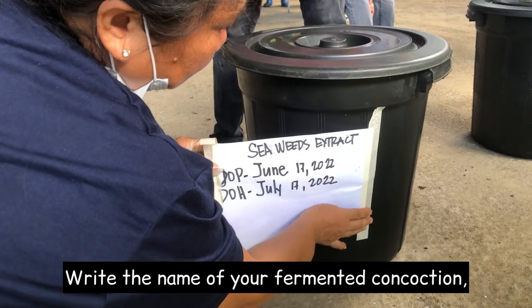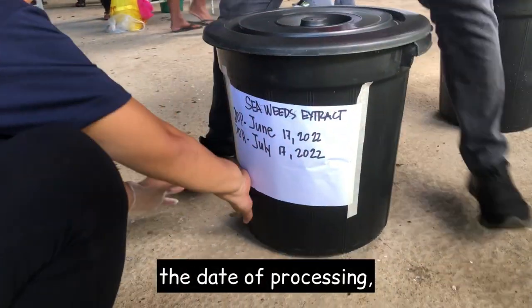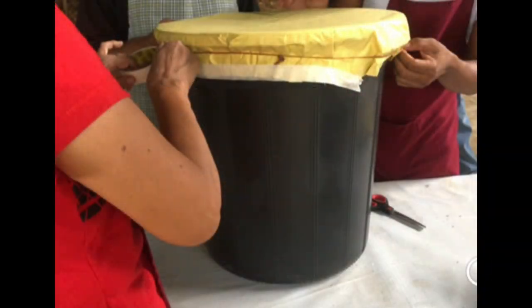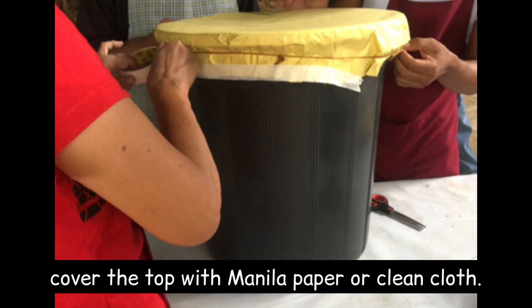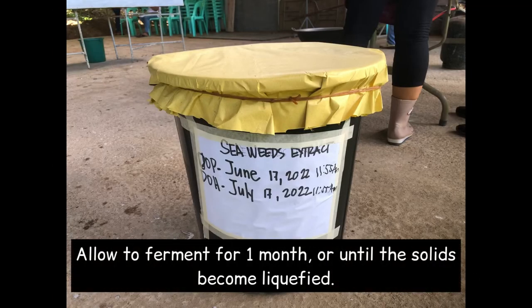Write the name of your fermented concoction, the date of processing, and the date of harvesting. The fermenting process is in anaerobic condition, so cover the top with manila paper or clean cloth. Allow to ferment for one month or until the solids become liquefied.